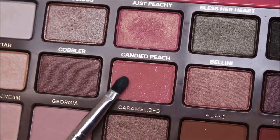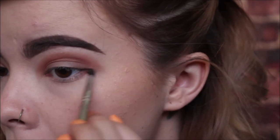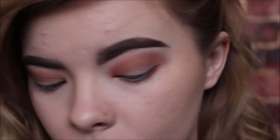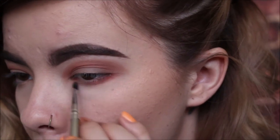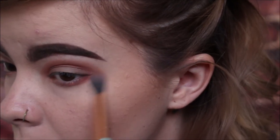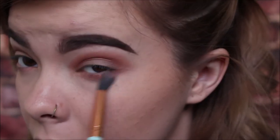We're going to be taking a smaller, more condensed brush and going back in with that caramelized color, and we're going to put that right on our bottom waterline — just to kind of tie everything in. Then back in with that fluffy brush, we're just going to blend it out and get rid of any of the harsh lines we might have on the bottom.